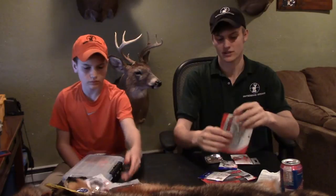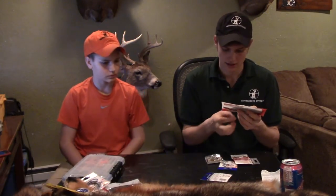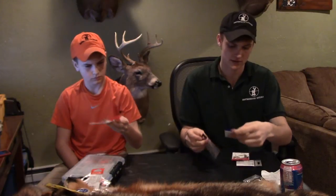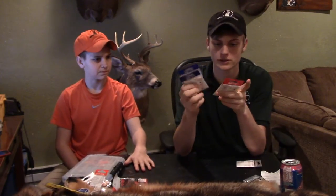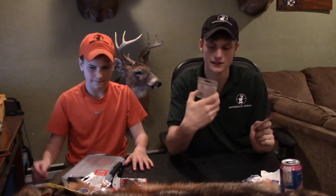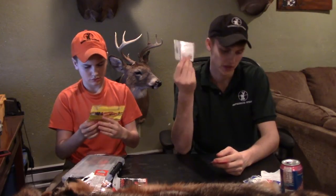I got some Senkos — watermelon seed and smoke pearl colored Senkos — along with some split shots and number three hooks. I got these so cheap: these hooks for 50 cents a pack with six in there, and then this 12-pack for one dollar. They're number threes for working Senkos and stuff.